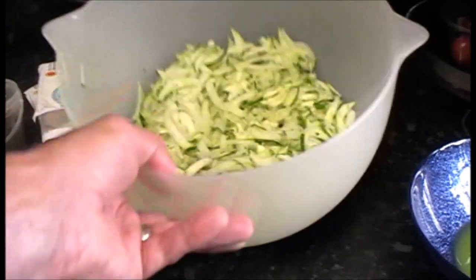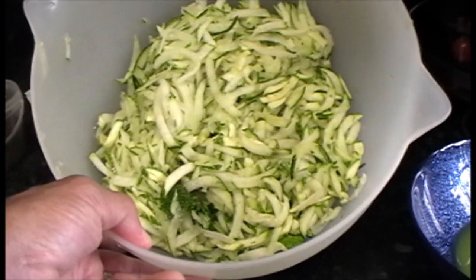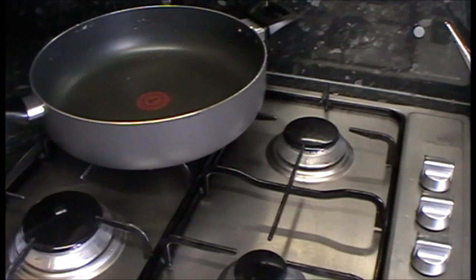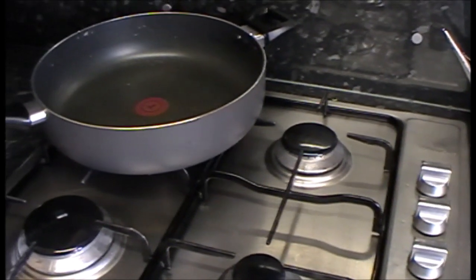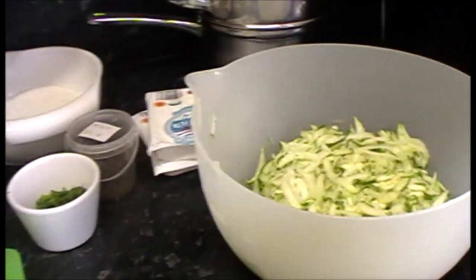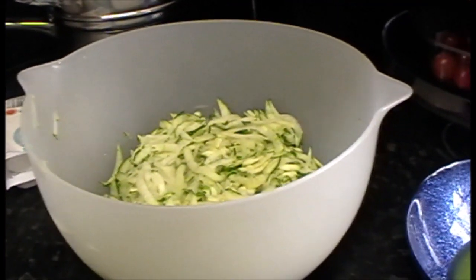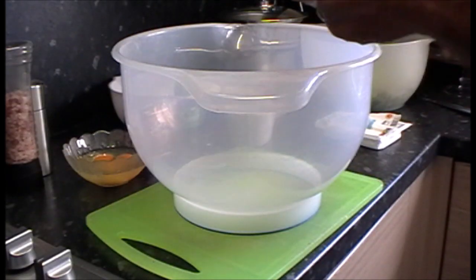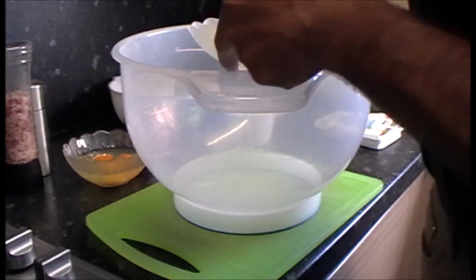We're going to start combining some of the ingredients and mix this into a sort of lumpy batter. Then we'll move over to the frying pan and put them in batches of four or five and start frying them off. Let's get this mixed in - I'll bring you back. We're going to dump in our onion first.